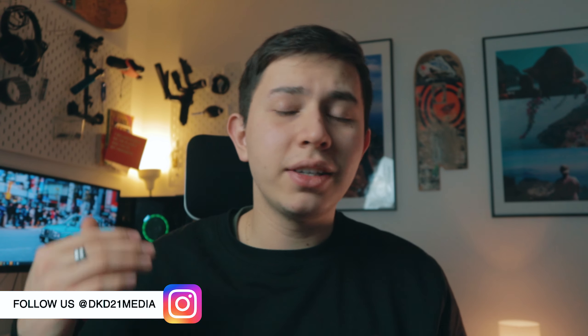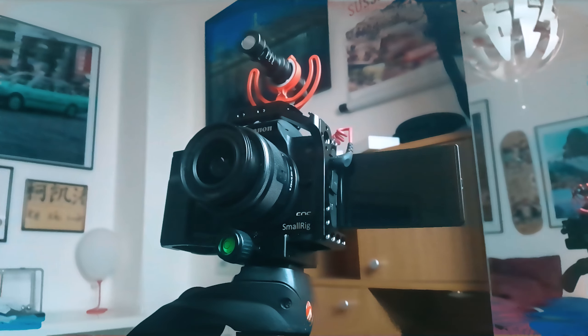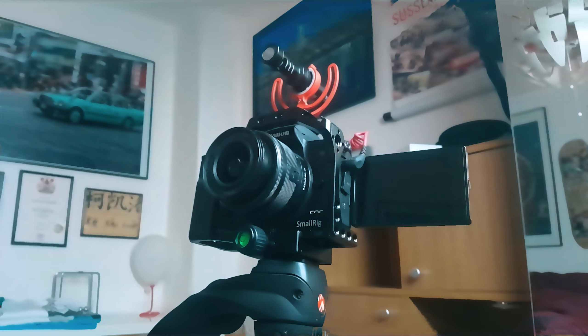Welcome back to another Quick Tip Tuesday. My name is Camillo and today I just wanted to show you that you don't need a very expensive camera to get decent looking images. Today we're using the Canon M50, which is an entry-level mirrorless camera — it's definitely not used by professionals. Usually I use the Sony a7 III for my videos, but I'm using a camera that costs a fifth of the price, which hopefully will drill into you that you don't need a very expensive camera to get nice looking shots.